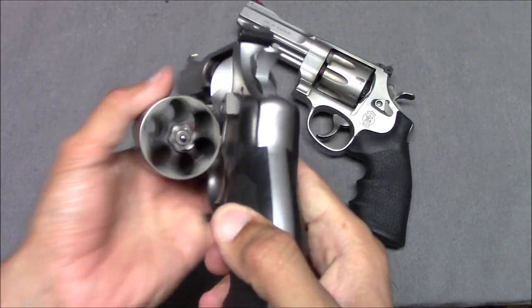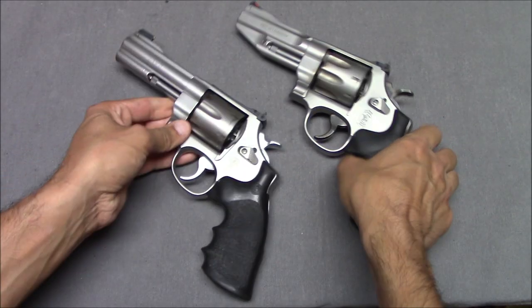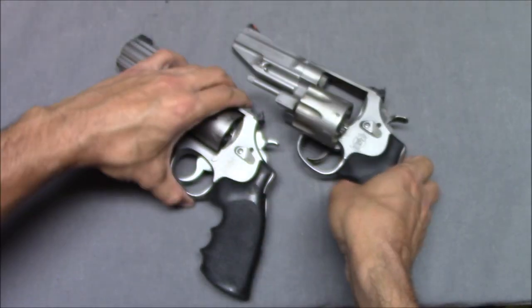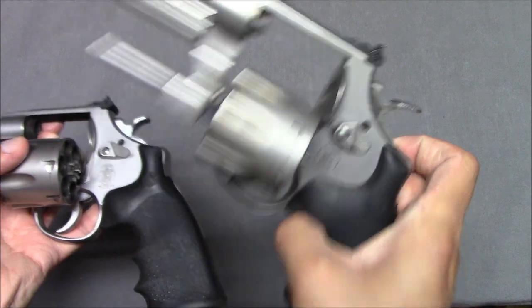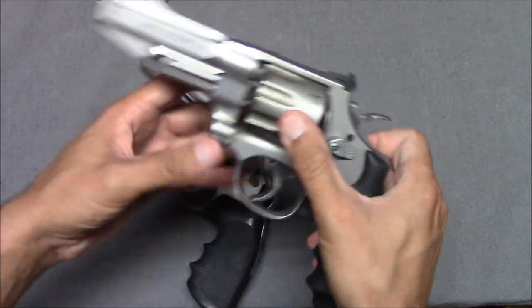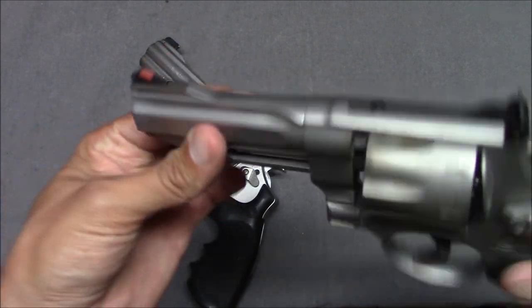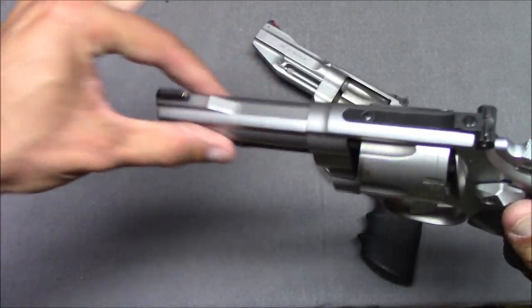Clearly, this 625 is a .45 ACP caliber revolver and it only holds six shots. The 627 holds eight — two more. This gun is labeled 627-5 and the other is 625-8 — I assume that means generation. The 627 has cuts along the barrel for weight reduction and to fit into a holster. The 625 goes full bore with a full lug — no attempts at weight reduction at all, which kind of looks nice.